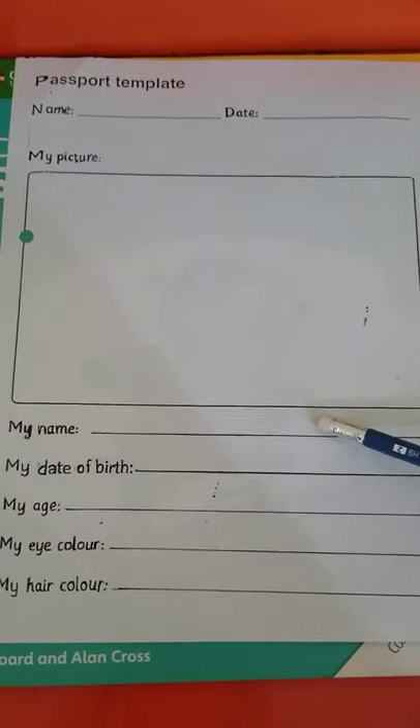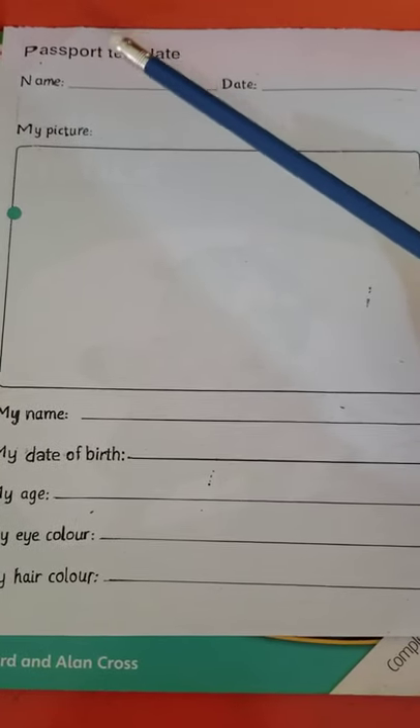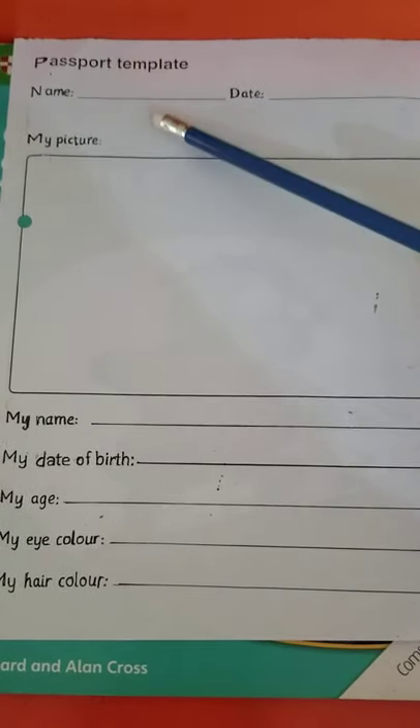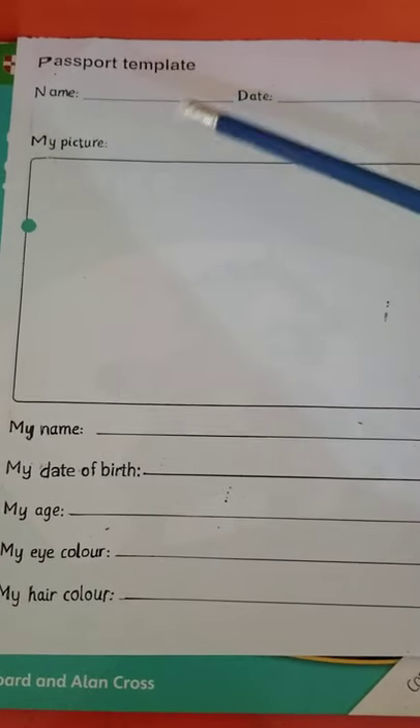Assalamu alaikum, this is your science teacher. Today we are doing a worksheet about making a passport. If you have traveled out of the country, you use passports — it's a small booklet in which they write down your particulars: your age, your name, your address. We are not going to write all those details, but we are going to answer just five questions.